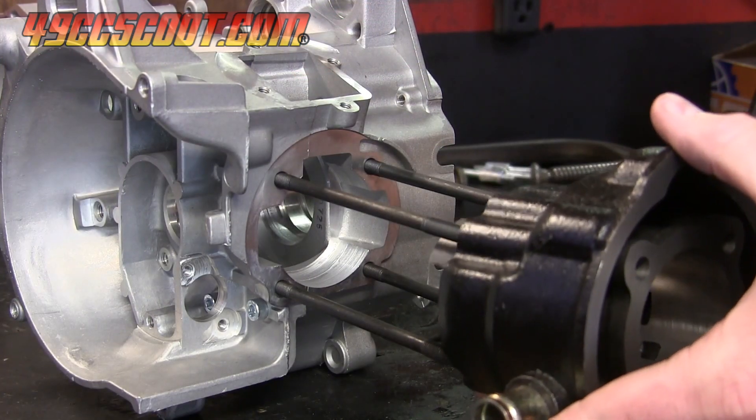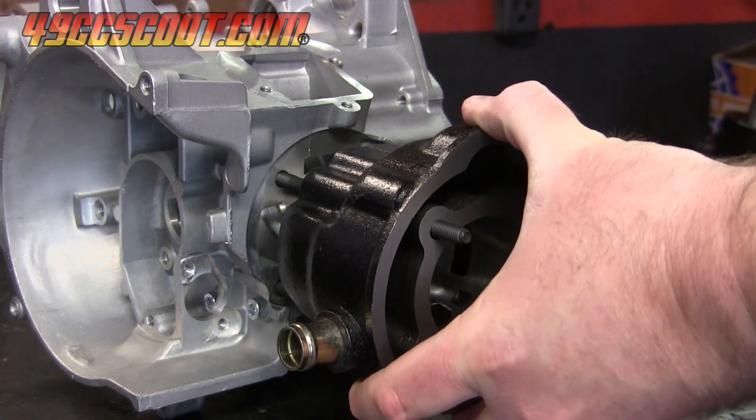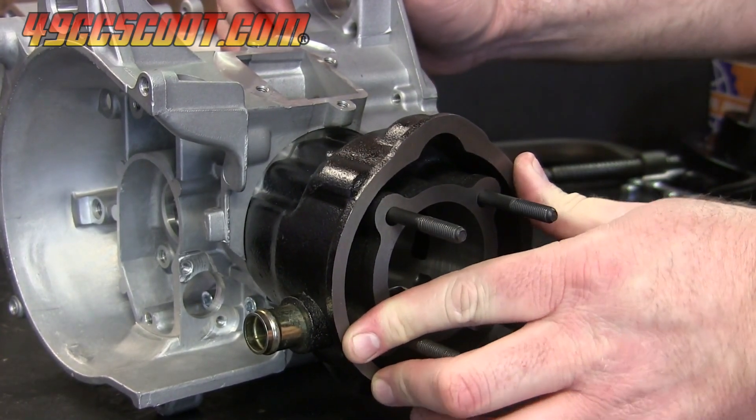Then I installed the cylinder studs and made sure the cylinder would fit. I ended up with a pretty nice fit, but there was almost no room — or possibly very minor contact — at the cylinder skirt bottoms because of the depth of cut.